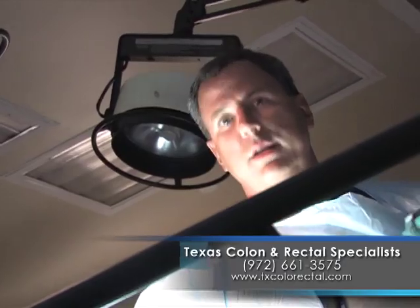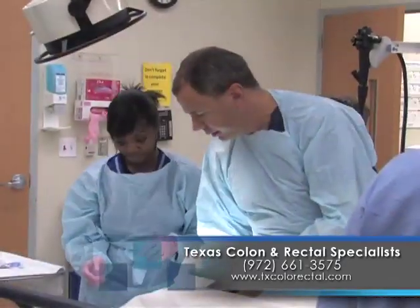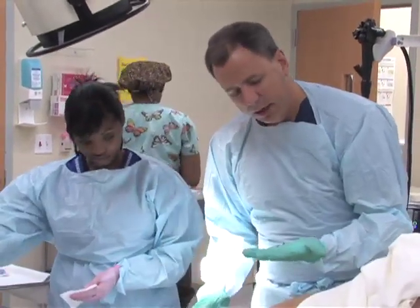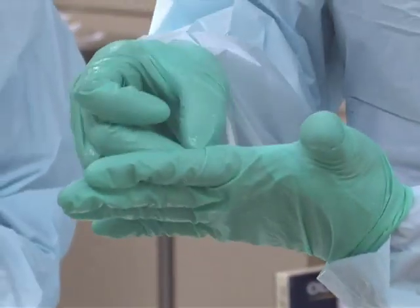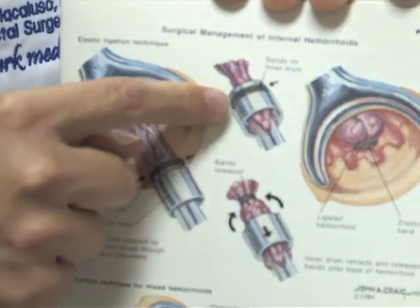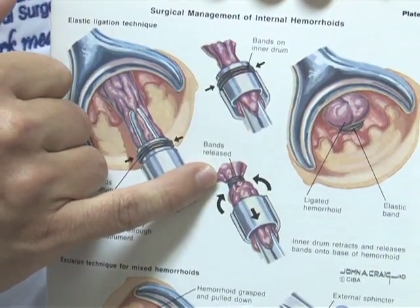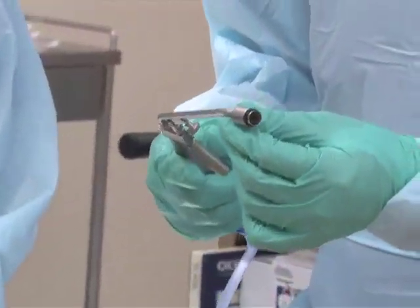One way that we can treat these hemorrhoids is with rubber band ligation. When we do the rubber band ligation, we do it using a special anoscope instrument that shows us and allows us to see the hemorrhoids. The rubber bands are very small, little rubber bands, very similar to the ones that are used by the orthodontist. The hemorrhoids on the inside, we can grab them, use a special rubber band ligator, grab the hemorrhoid and then apply the rubber band at the base of the hemorrhoid pedicle. It'll turn purple, blue and then it'll eventually fall off.